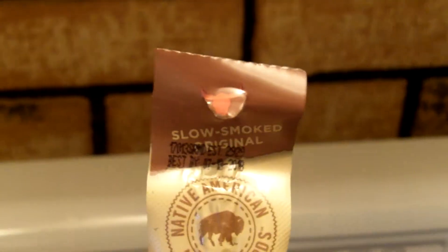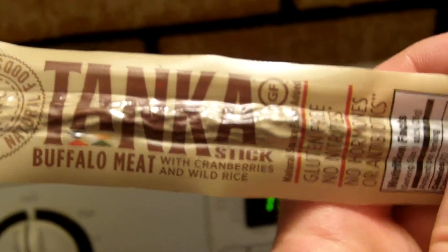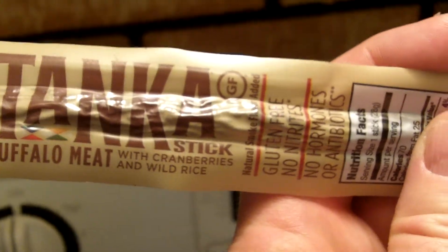Hey everybody, it's Randy Wild Horse and I got a meat stick just for you. Slow smoked original Native American natural food Tonka stick buffalo meat with cranberries and wild rice, and I'm going to actually try this for the first time.